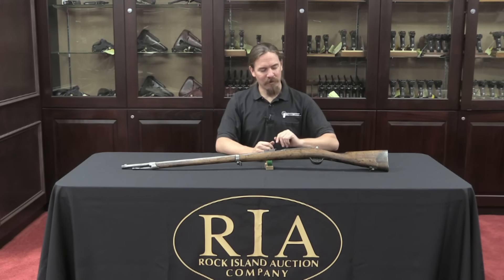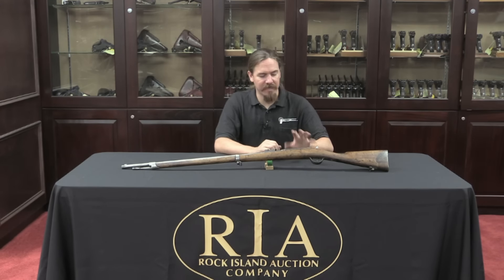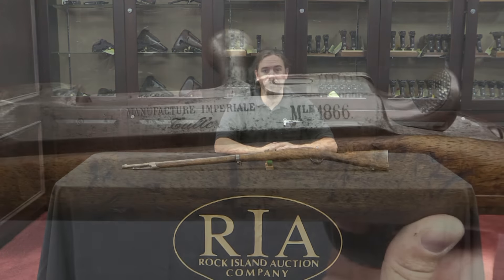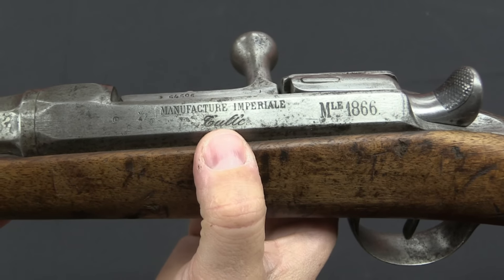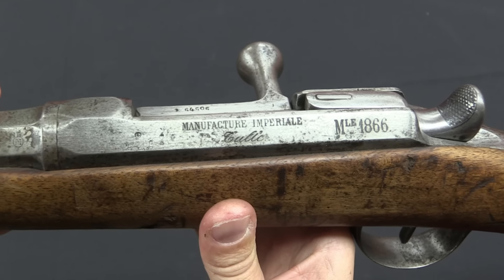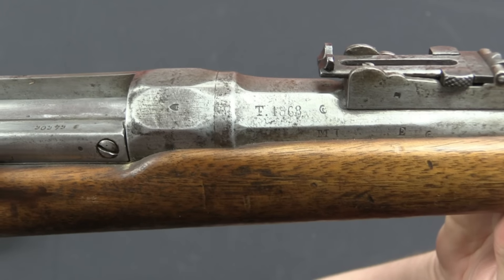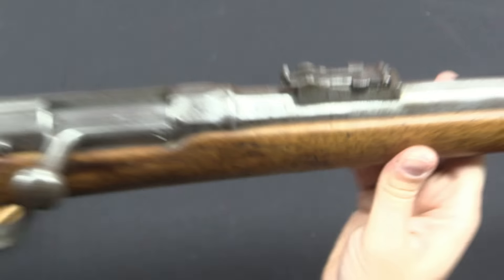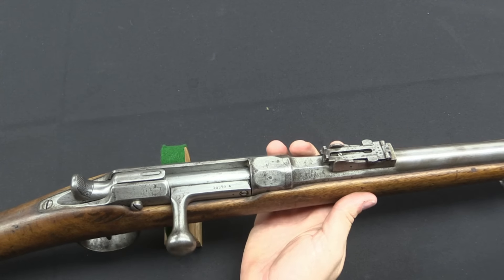There is one interesting quirk to the bolt here that you might not expect, so let's bring the camera back and take this apart to see how it works and get a better feel for the gun. First, I want to point out this is a Model of 1866, made at the Thule Arsenal — I may have mispronounced that, I apologise — the French arsenals were all government owned and run. This particular example was manufactured, as you can see here, in 1868.